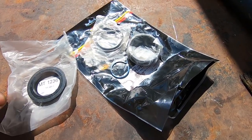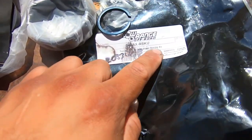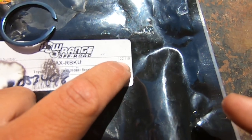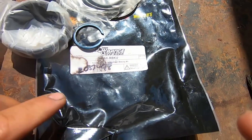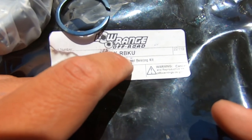That might be for a 4x4 or something, but this should work for two-wheel drive and four-wheel drive. The part number is Rolling Drop Pro 22119, and the kit number is TAX-RBKU.